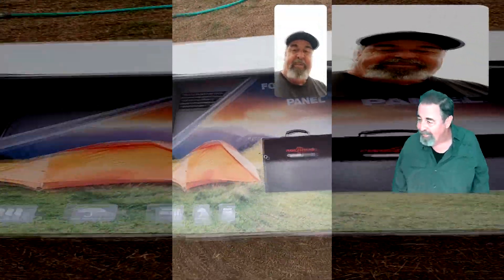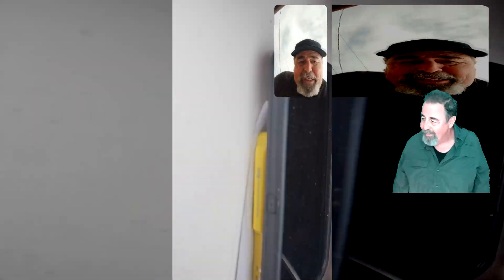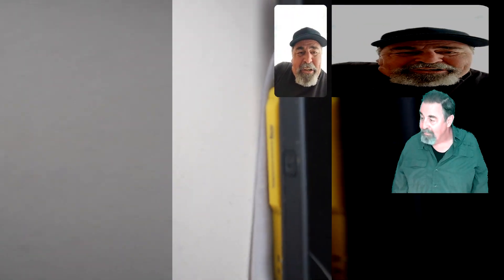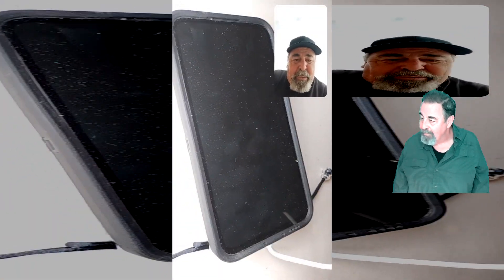Hi, welcome back. I'm wondering if this RockPAL 60 watt solar panel is going to be able to charge my Heltec Mesh Pocket and also charge my Galaxy S23. Stay tuned to see the results.